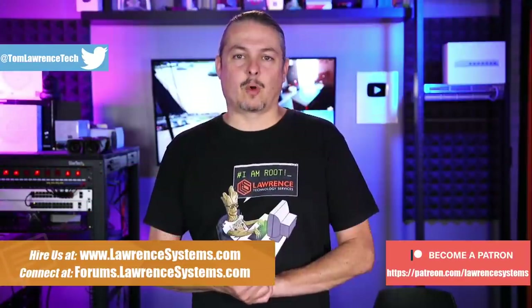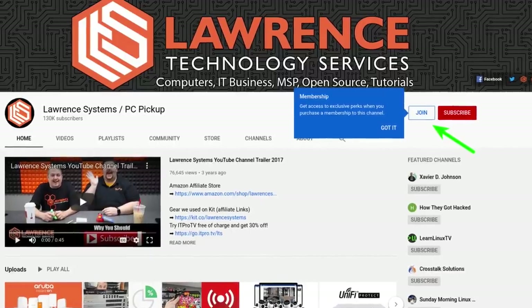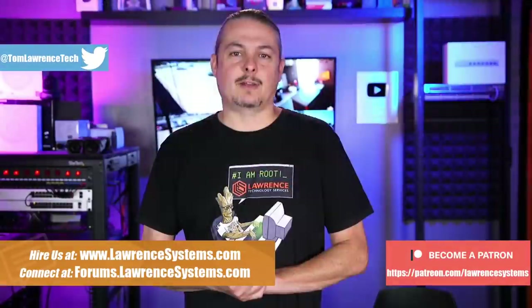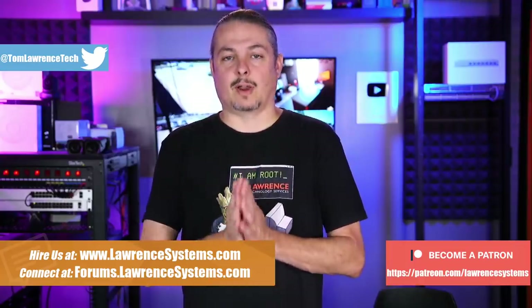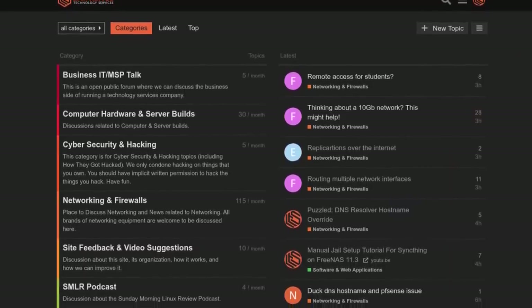Before we get into it — if you'd like to learn more about me or my company, head over to lawrencesystems.com. There's a hire button at the top if you'd like to hire us for a short project. To help keep this channel sponsor-free, there's a Join button on YouTube and a Patreon page. Affiliate links, including our shirt store, are in the description below. Also check out forums.lawrencesystems.com for in-depth discussion on this and other tech topics.